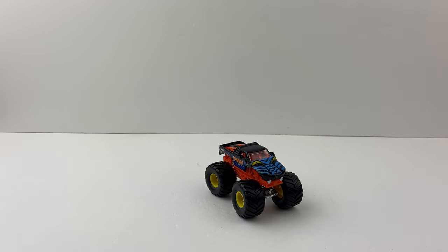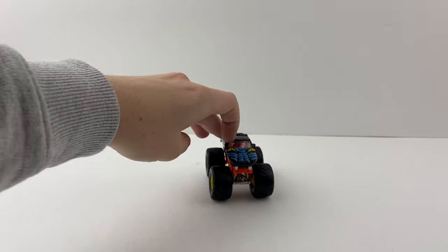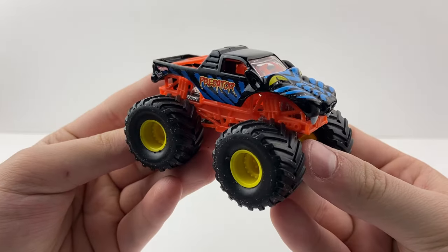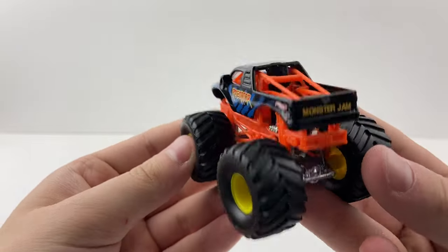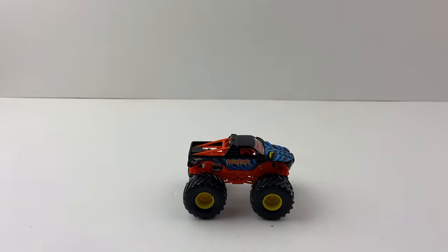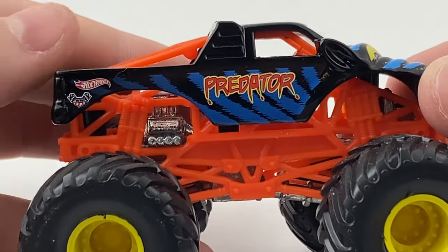Here is Predator from 2001. He rolls perfectly with just a slight bend in the front axle on the right tire I'll try to fix. Here is the very first version of Predator we got as Hot Wheels Monster Jam trucks. I really like the orange roll cage — it definitely helped Predator stand out on a shelf back in the day. I've moved on to storage now since I have no room for shelves.